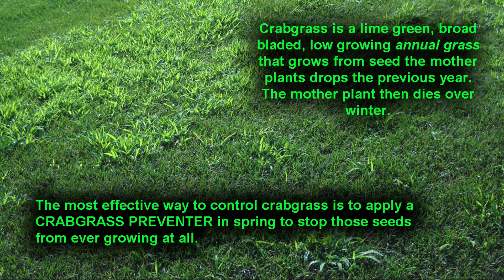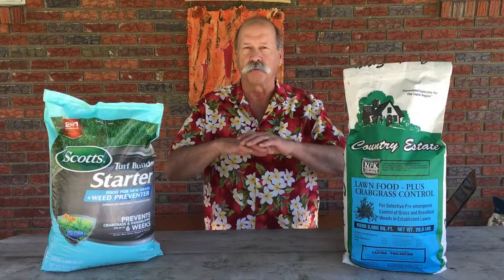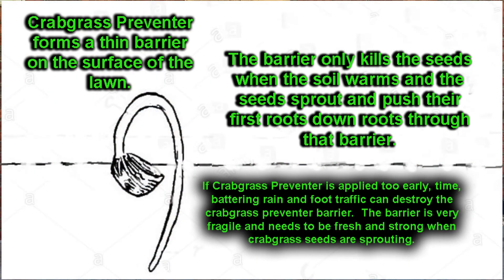Well, because it's an annual grass. It comes from seeds that the mother plant dropped the year before. The mother plant dies, never to return. But all the crabgrass seeds are laying around on the surface of the soil in the area where the mother plants all grew. A crabgrass preventer is a type of agent that creates a film on the surface of the soil, and when the crabgrass tries to sprout, it's killed by the crabgrass preventer.